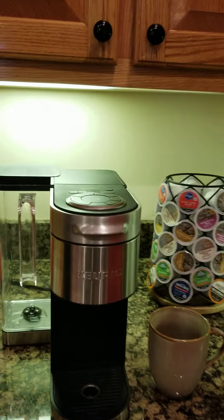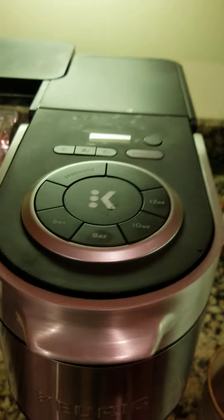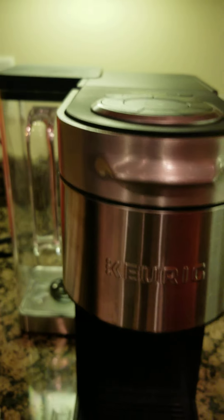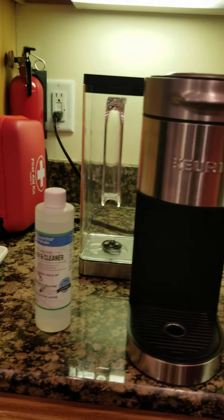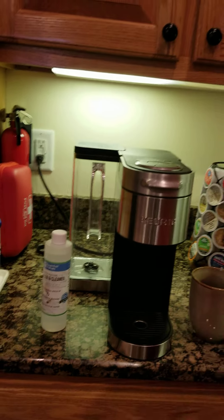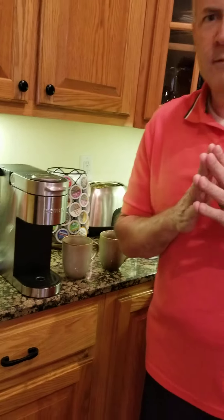First, let's look at the machine to be sure you're using the same one. This is a Keurig Supreme Plus — we'll look at the top, you ought to be able to see those buttons and be familiar. That's what we're using, the Keurig Supreme Plus. But I think these same instructions will probably apply for any similar Keurig machine that needs descaling.